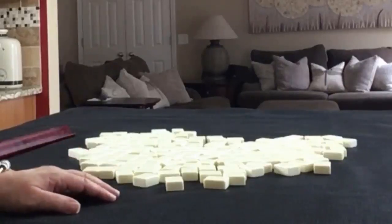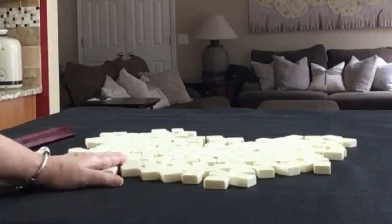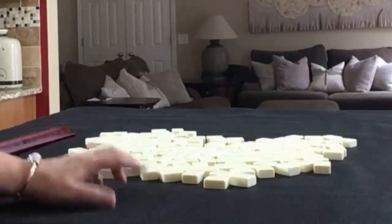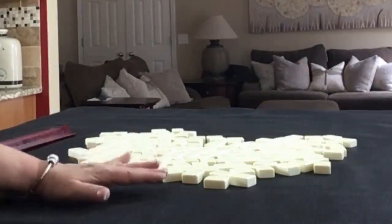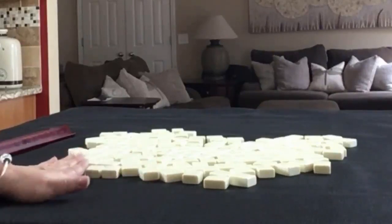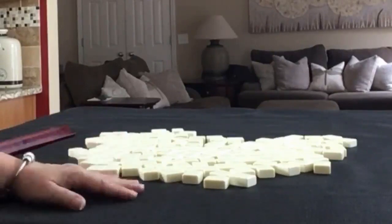We're going to be the dealer for this exercise. I will get 14 tiles and create a mock Charleston with no jokers. Then we're going to identify the strength of the hand, pick out a couple categories to play, and then we'll do two iterations. We'll pick what we think is the best category for the tiles we are dealt, and then we'll do it again focused on the other option and compare results.